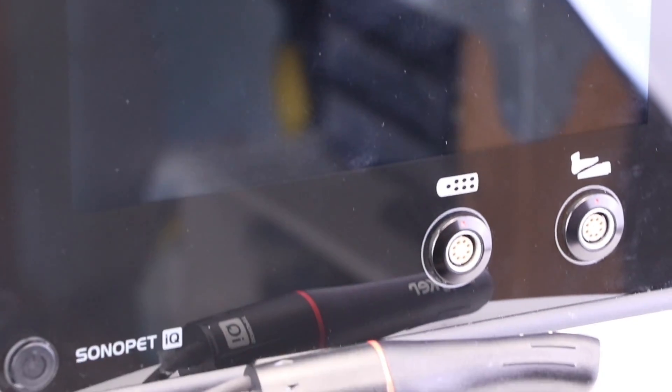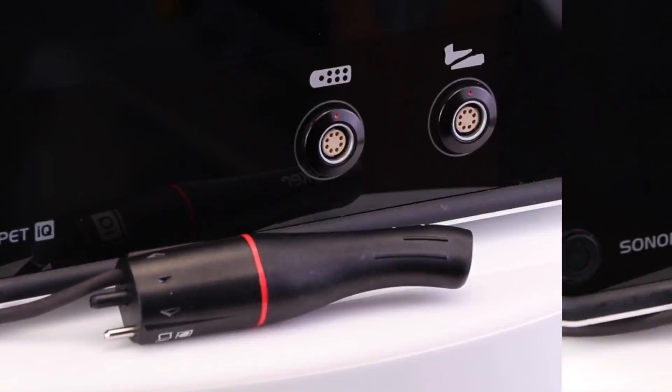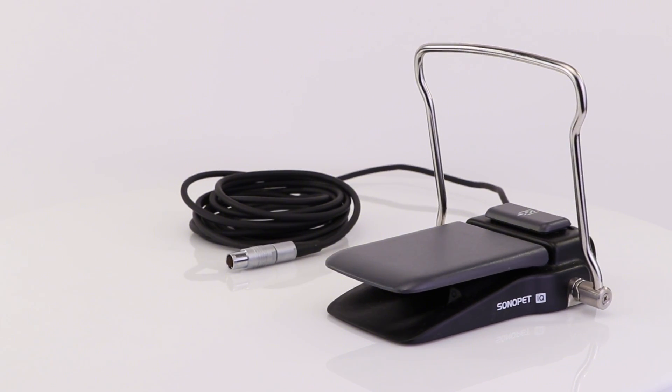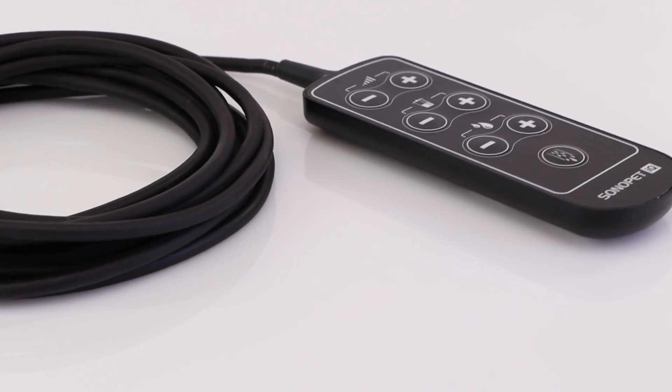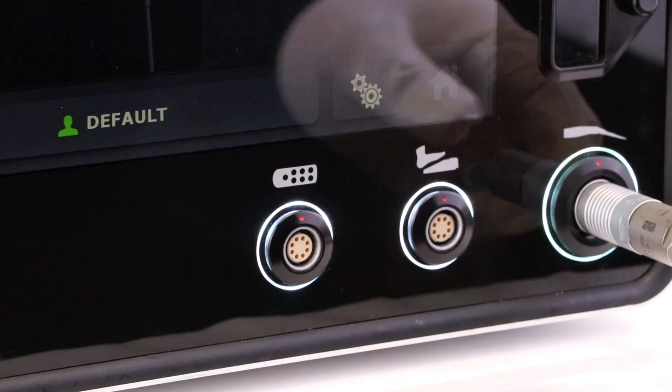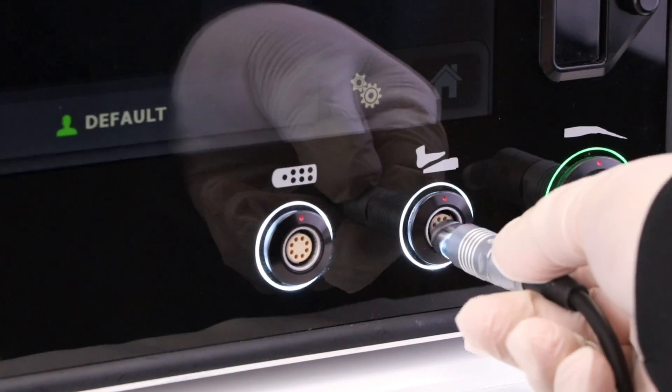When Stryker decided to upgrade the Sonopet system, they wanted to deliver even more of what the customers loved. They focused on simplicity and reliability to aid in consistently excellent OR surgical experiences. They also added semi-autonomous functionality and customization so you can do more with less time and effort.